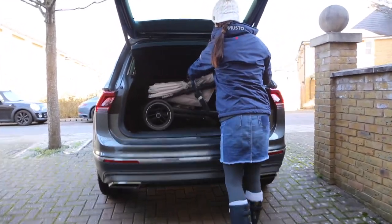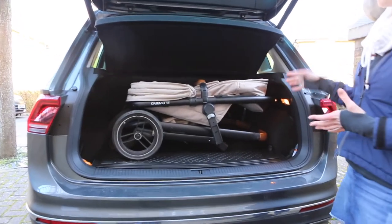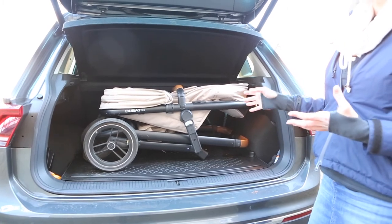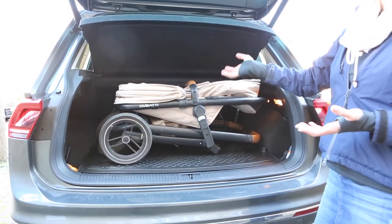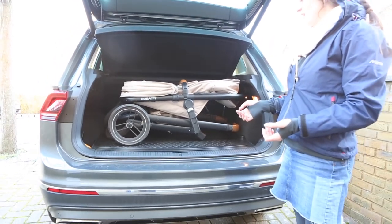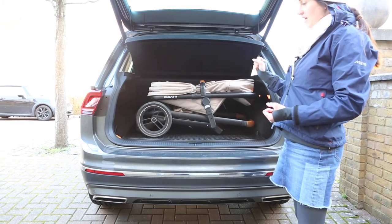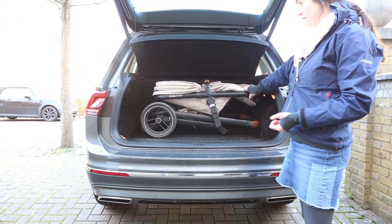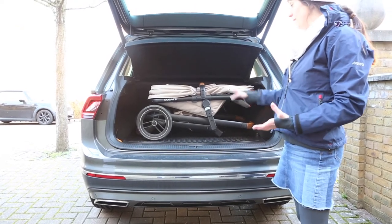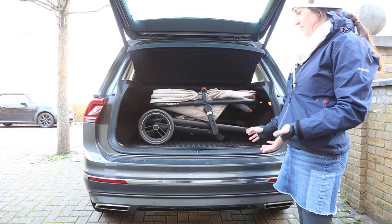This one has to get wedged in on top. I did fit this in a 308 but I had to keep my parcel shelf out, which really annoys me - I don't think it's particularly safe having stuff loose with no parcel shelf. Quite often when we go out now I just use the car seat attachment so I haven't got the frame with me anyway. But it does take up most of the boot - you can fit a bit of shopping in, and if the top section is on the back seat it makes a lot more room.